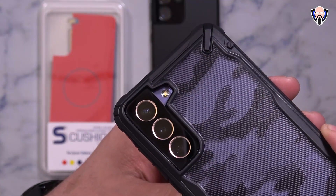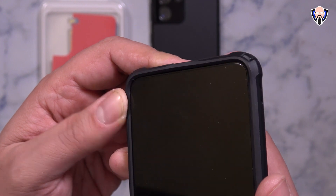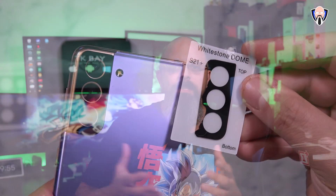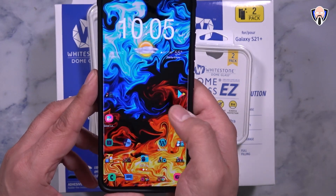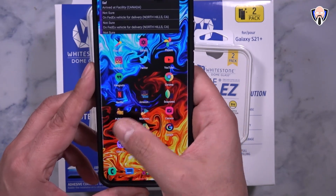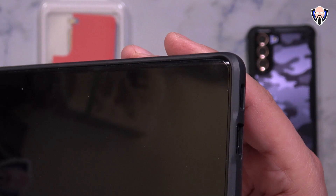The glass element protection works the exact same way on the S21 and S21 Plus since they have the same back setup. Overall, if you're looking to protect your device, Whitestone Dome Glass provides the ability to protect the front and the back, and accompanied with a case you should be able to use most of these since they're actually case friendly. They don't necessarily cover the entire front — they give a little bit of clearance around the edges so you're able to use cases, and they work with almost any case.